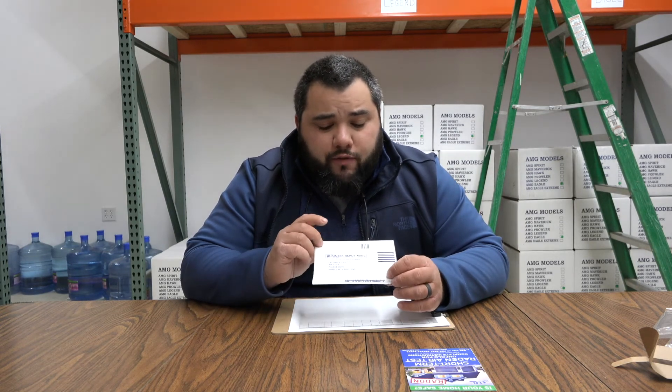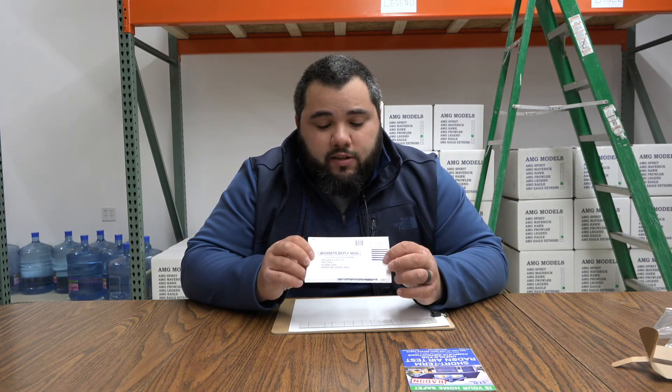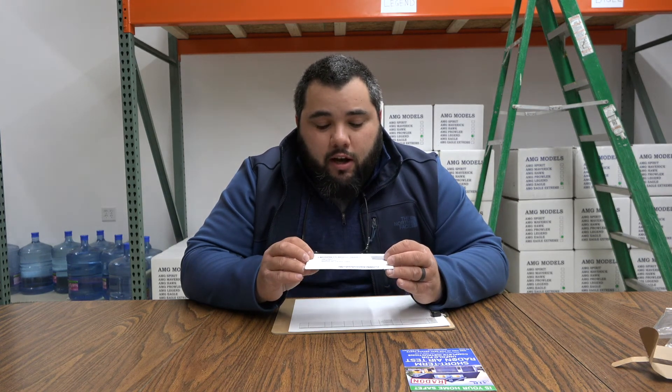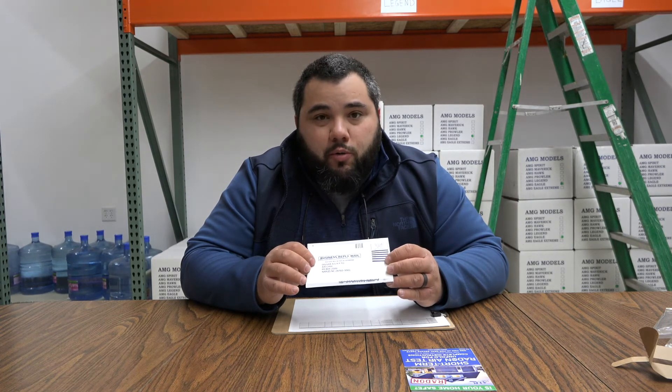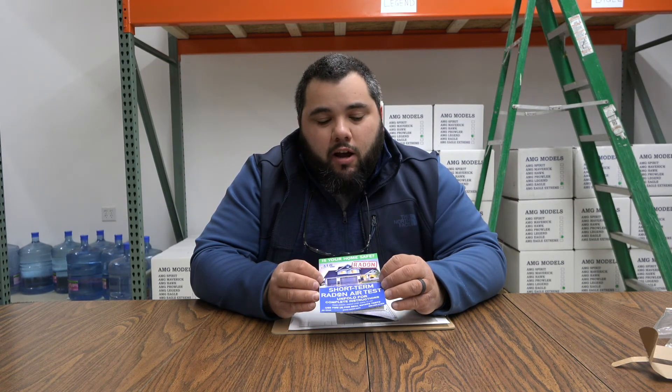We've found that these tests are very accurate for our customers. We take care of the postage, we take care of all the lab fees — everything is included. You simply just drop it in the mailbox and you'll get your results pretty quick. I hope that was informative and explained how to fill everything out. If you still have questions, feel free to reach out to us at 262-955-5701, or email us at scheduling@lifetimeradon.com, or just take a look at this packet. Thank you guys so much, take care.